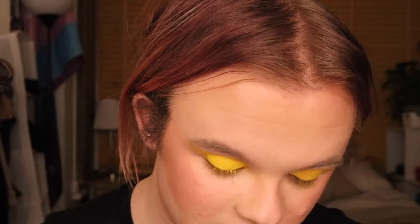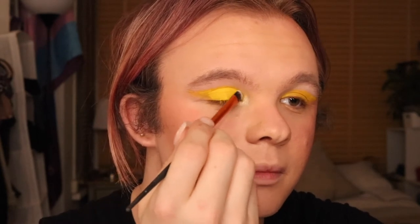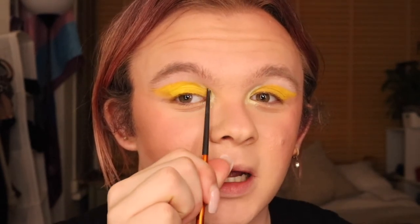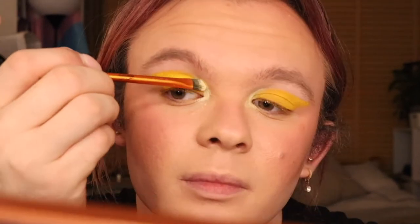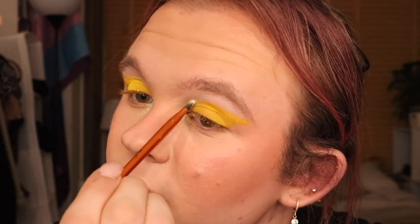Now we've got that down, I'm going to add a little bit of sparkle to the eyes. I'm going to go in with the Anastasia Moon Child palette with a small flat brush, take the colour Lucky Clover, and pop that on the inner corner of my eye. I'm going to very slightly go above the yellow line with the shimmer, then wipe away any excess with a fluffy brush.